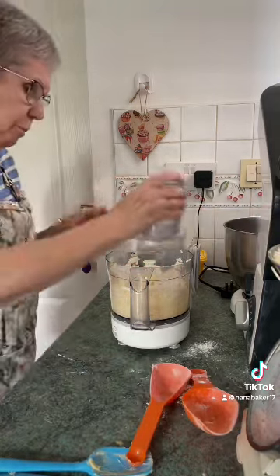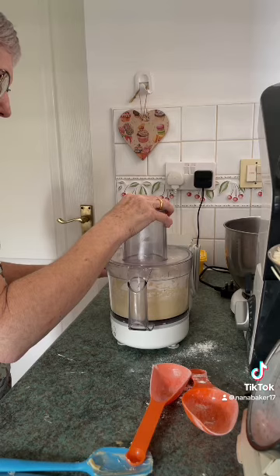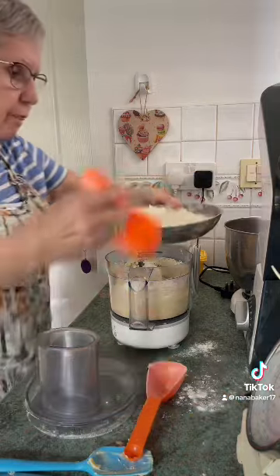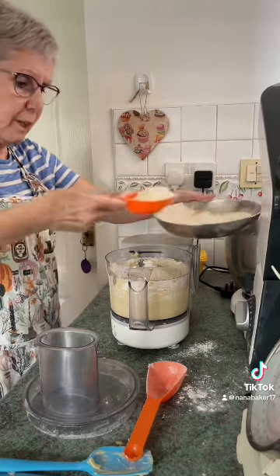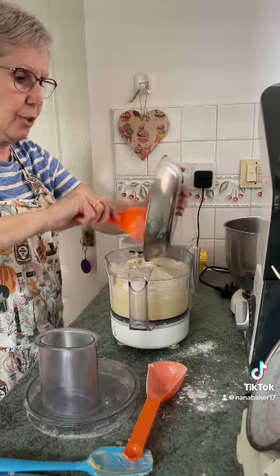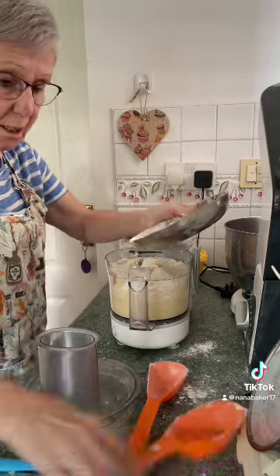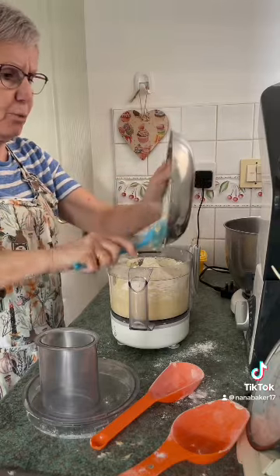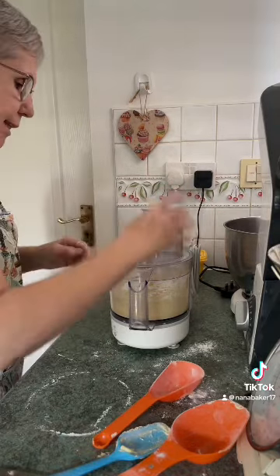Leave it off and just combine that, then pop the rest of your flour in. You can add a bit of salt if you want — I'm not adding any to mine. If you're using the baking spread it's salty enough, but if you're using plain butter I would pop in half a teaspoon of salt.